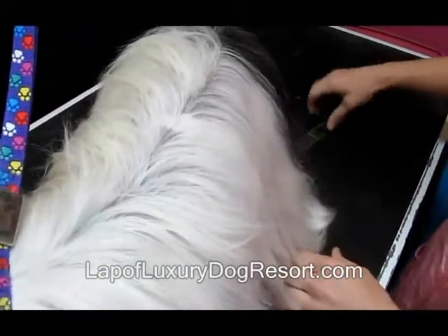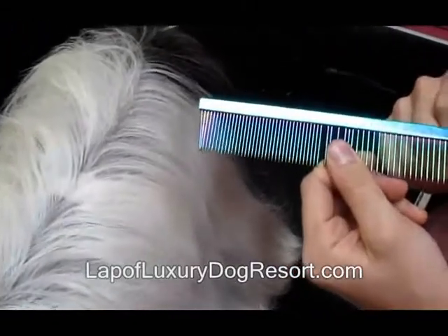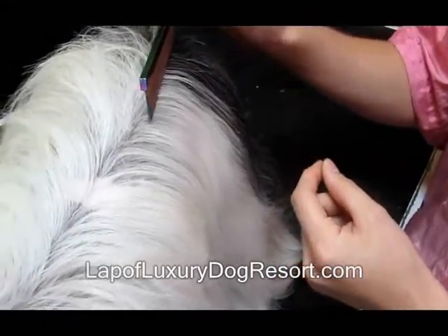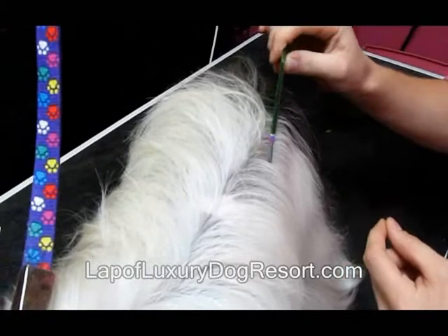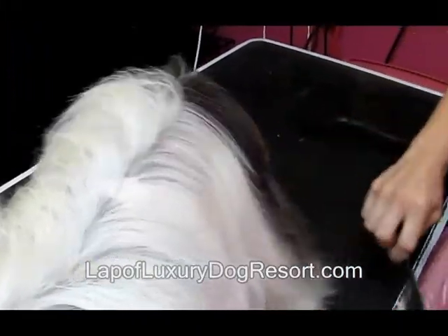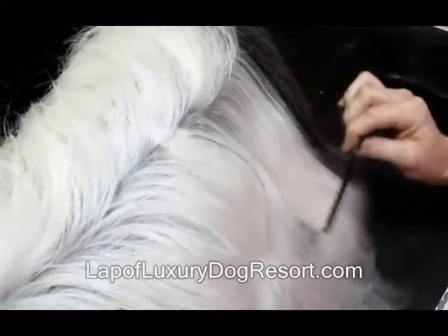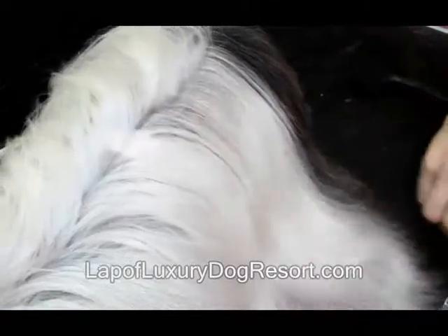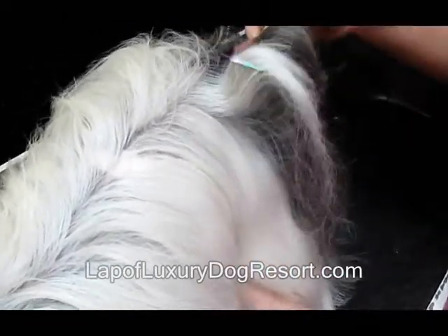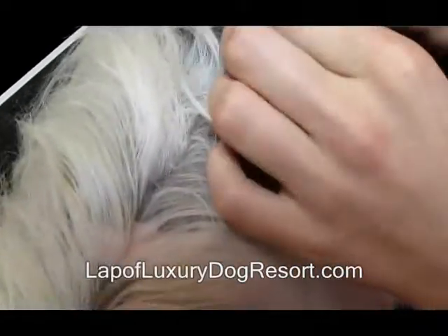You can now pull your comb out. I have a fine coarse end comb. I want to do it on the fine side because that goes all the way down to the skin and pulls out all the mats that I missed with the brush. That's where a lot of people make mistakes with grooming — when they're brushing their dog they just use their brush and not the comb. There are lots of things that can be hidden underneath, like right here for example — my comb just caught a little mat right here.